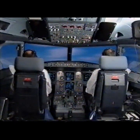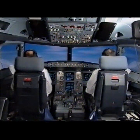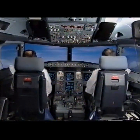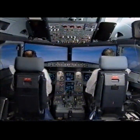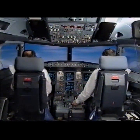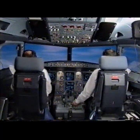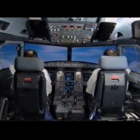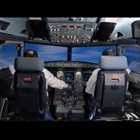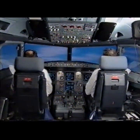ECAM actions. Speed managed. Vertical speed pushed — speed. Vertical speed 0. Check. S speed. Flap 0. Speed check. Flap 0. Altitude pull — green dot check. Managed. Thrust MCT. Open climb. Check. Pack 2. Pack 2 is on.